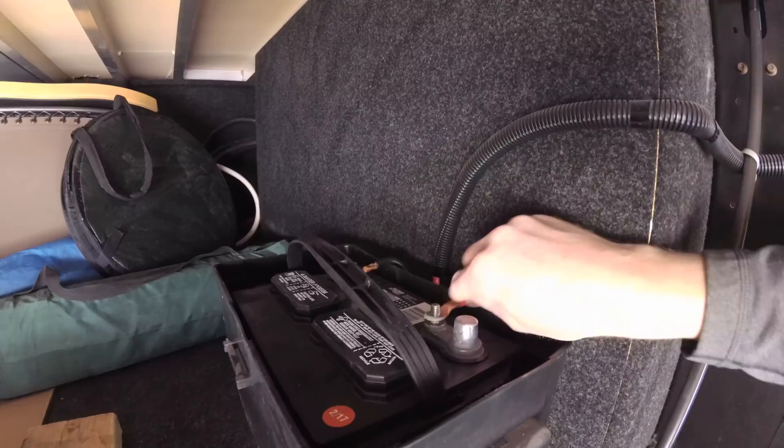The propane wasn't turning on — I had the bottle on, but I hadn't switched the dial over from the empty bottle to the full bottle. Newbie mistake.